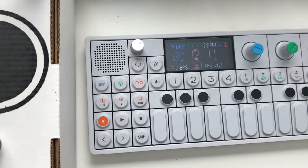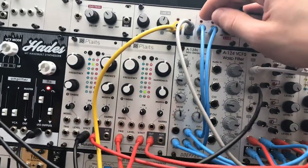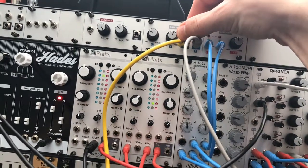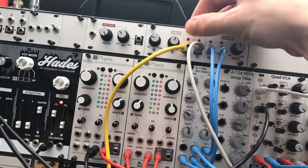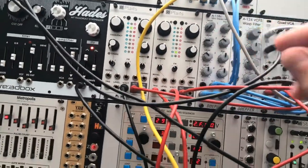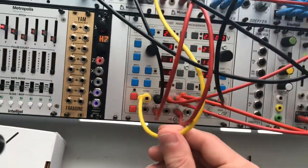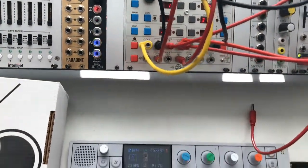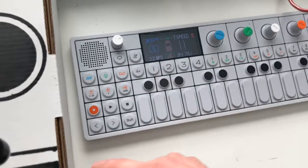I've got mine hooked up to an Intel gel case where I've got the inputs routed right through here. The left is going to be my clock out and the right is going to be the audio out of my OP1. I'm sending my clock to my sequencer, the ER101, and I've just got the audio from the OP1 routed directly to my mixer.